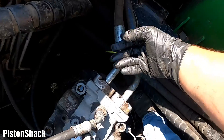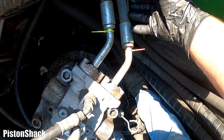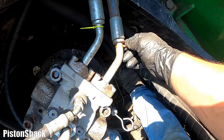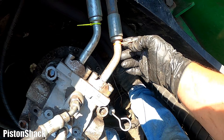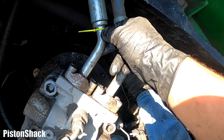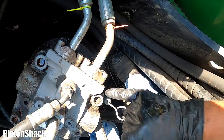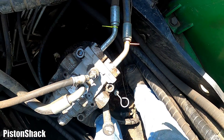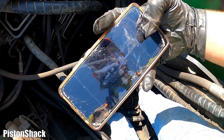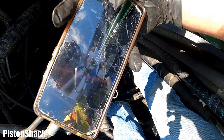Over here we have two lines of the same diameter coming from the same side. We have a port A and port B, and I marked the lines with colorful zip ties — this one's orange, this one's yellow. I know A corresponds to yellow and B corresponds to orange. I like to take a picture before tearing everything apart — that way I know for sure how it was assembled.